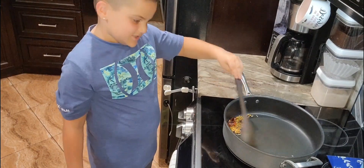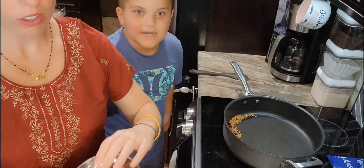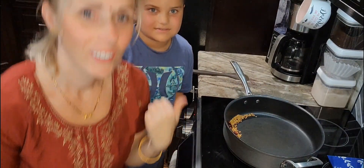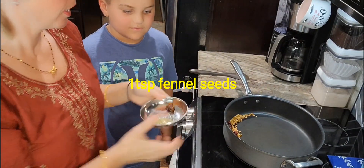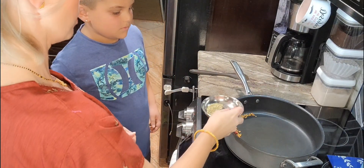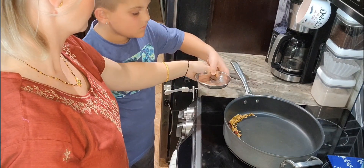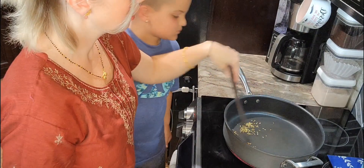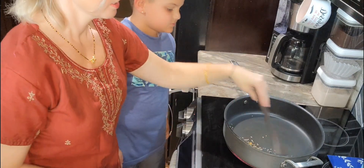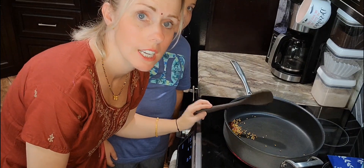So guys, I'm mixing. Alright, so now we're going to add the fennel seeds — it's one teaspoon. Just put your finger on it and pour it inside. Good job. And now we'll roast those for a little bit, and then we will take them out and we will start roasting the coconut.